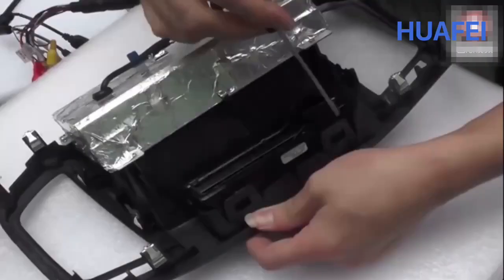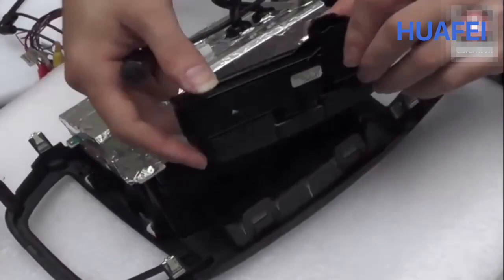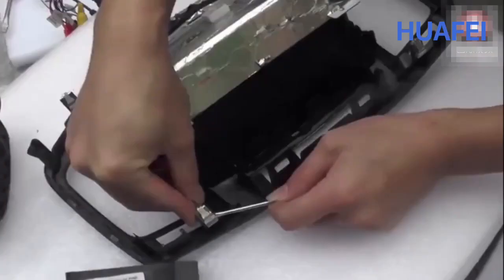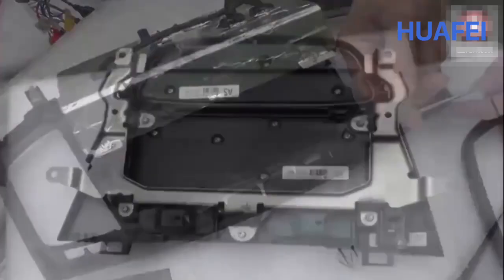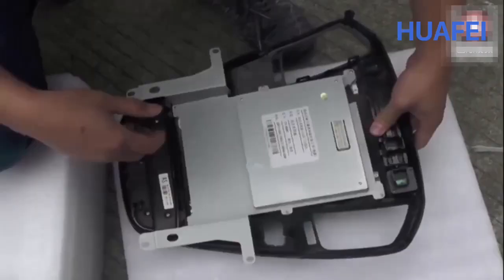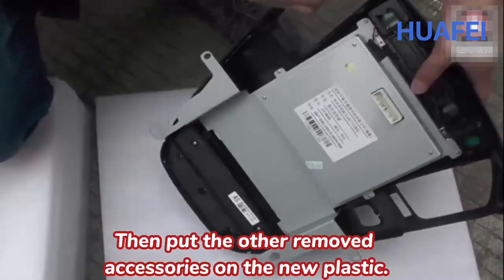Remove the air outlet panel and hazard button of the original car. Remove the original metal hooks and reuse them. Remove the air conditioning control buttons of the original car and install them on the new plastic frame. Then put the other removed accessories onto the new plastic frame as well.